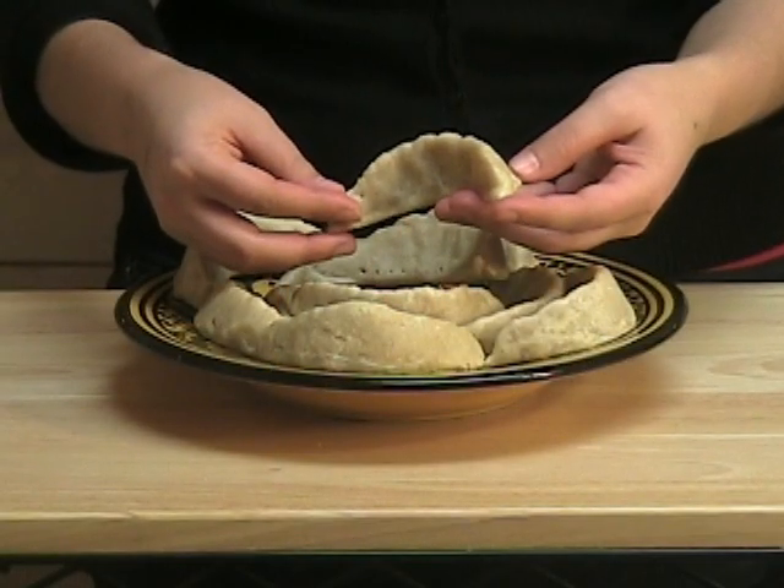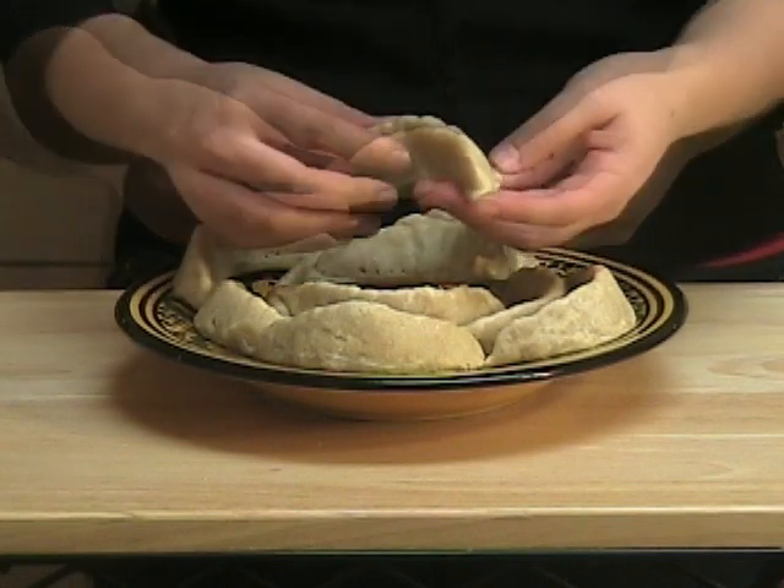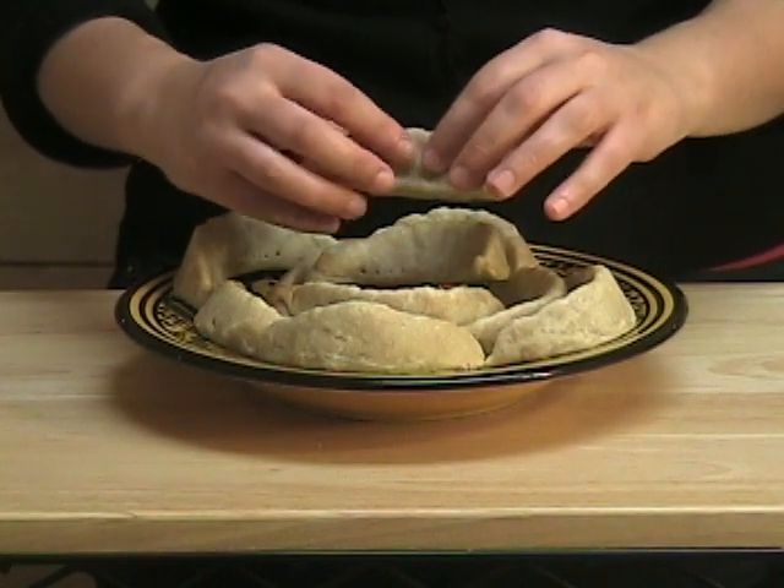Hi! Welcome back to my kitchen. Today I'm going to show you how to make a classical Moroccan cookie called Kaab al Ghazal, which means ankle of the ghazal. As its name implies, Kaab al Ghazal is shaped like an ankle. It's a very soft and buttery cookie that's filled with an almond paste.